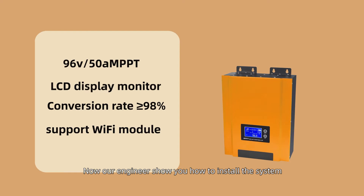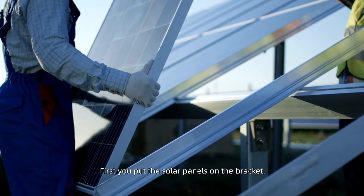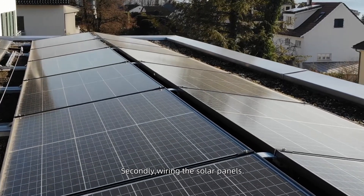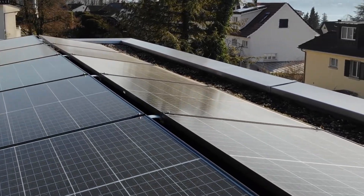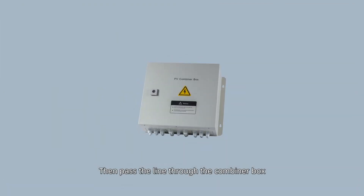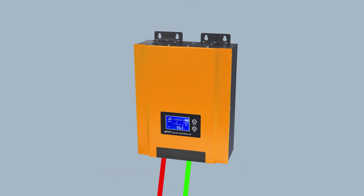Now our engineer will show you how to install the system. First, you put the solar panels on the bracket. Secondly, wiring the solar panels. Solar panel connection scheme: three parallel, 8 series, then pass the line through the combiner box and connect it to the MPPT controller.